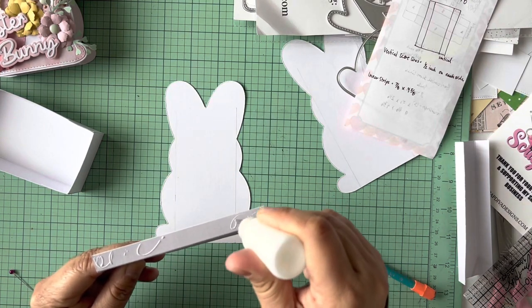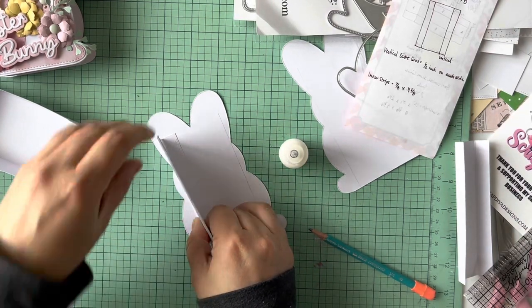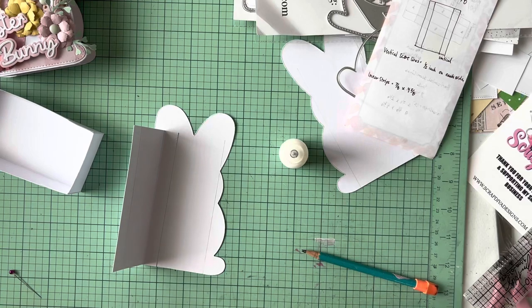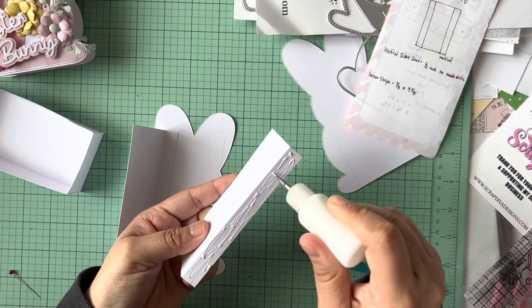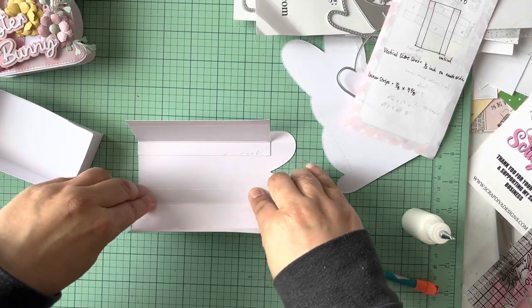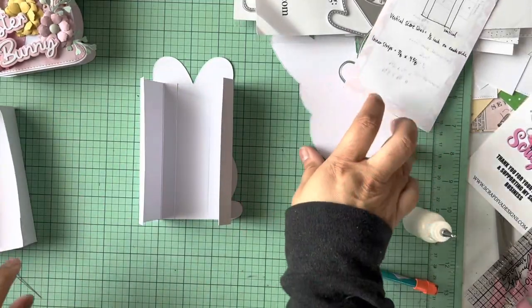Next we're gonna glue it down real quick. Just add some glue — doesn't need a lot, but you can never go wrong with too much glue, right? Then you're just gonna take your lines and line it up right there. That one's done, and then we'll do the other side. I'll line this one up at the base and then bring it down — and there's your base of your matchbook. See how your box is gonna fit nicely in there? Boom — this one's even nicer, look at that!